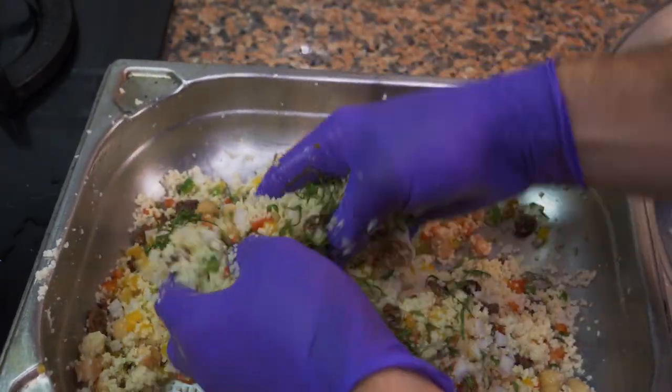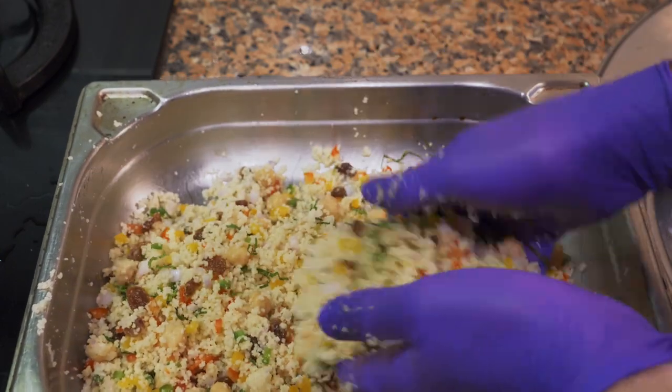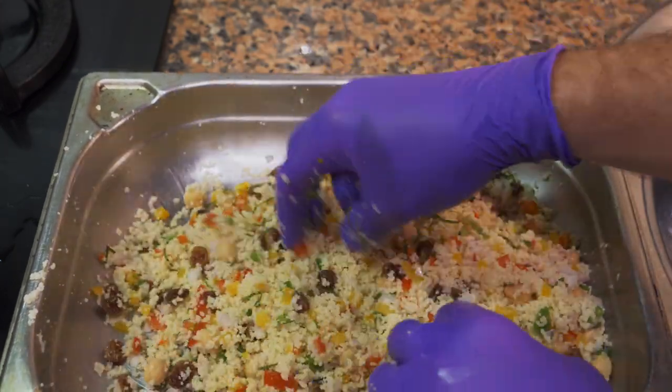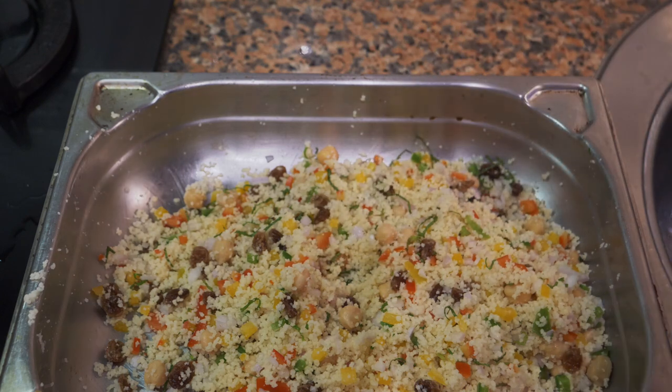Now we're going to mix, add our mint as well, and mix again. It's a very colorful salad, so it's great for parties or get-togethers — very easy and cheap to make. Taste and adjust as you see fit. You can substitute anything you want: add chicken, a bit of feta cheese, olives, or basil — whatever you like. It all works very well.